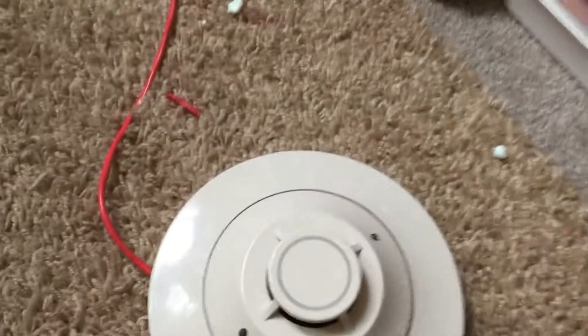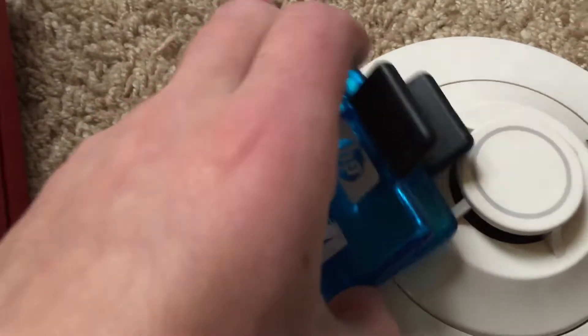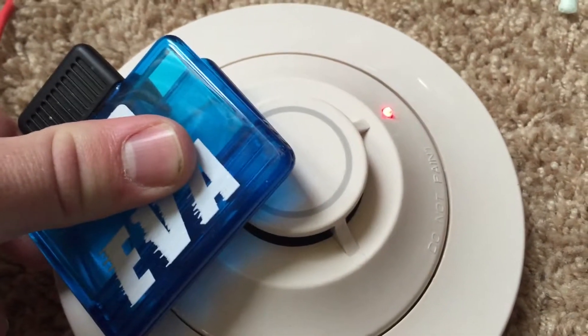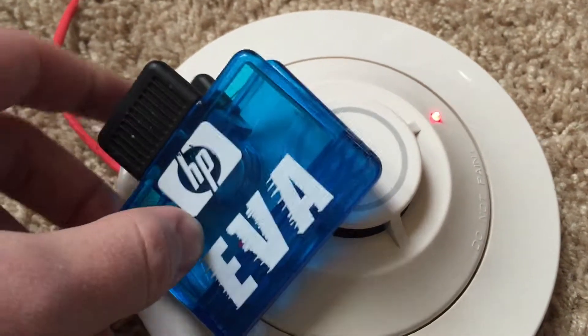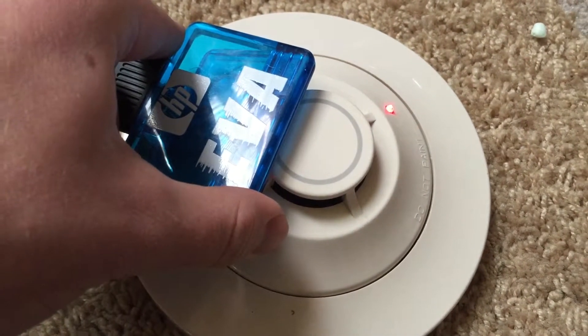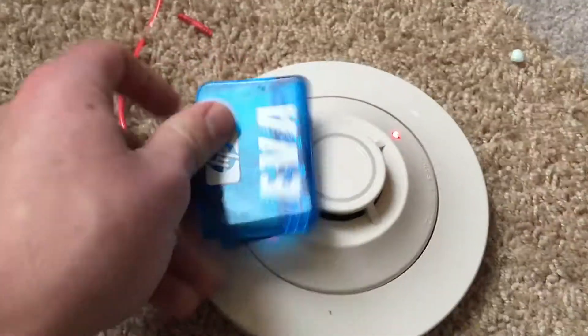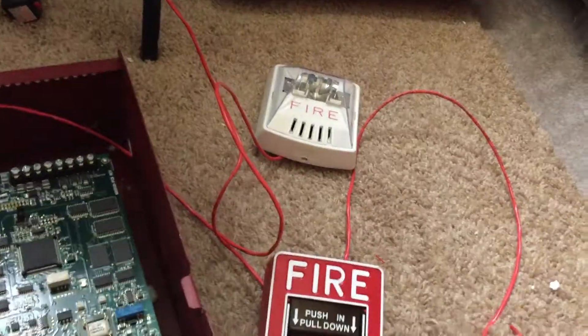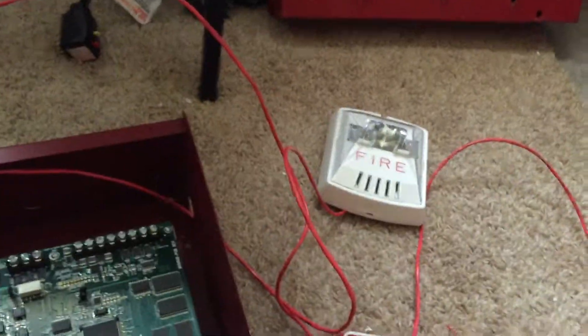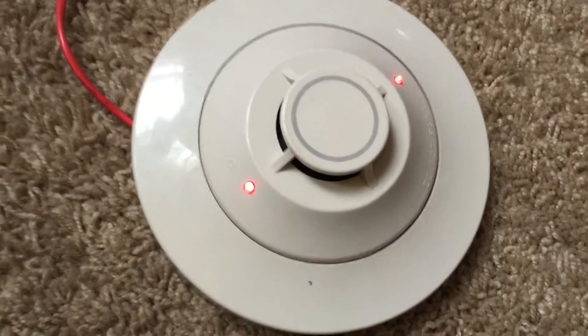So we'll move on to the heat detector, and all we need to do to test this is hold a magnet up to that circle right there. So I've got this magnet right here — let's do the trick. And just like the rest of HP's products, it doesn't work so well. We'll give that a sec. All right, and as we can see, the lights on this detector are on, indicating that it was activated.